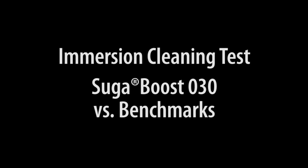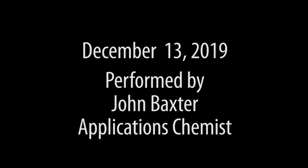What we're going to demonstrate today is the immersion cleaning test, comparing SugarBoost 30 against a couple of industrial benchmarks, NP9 and APG.